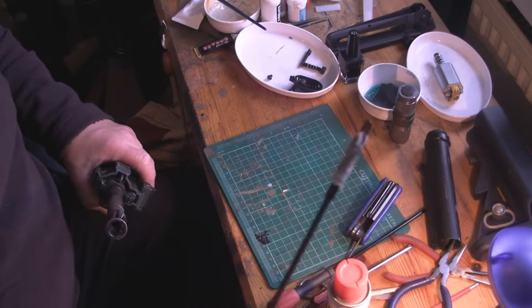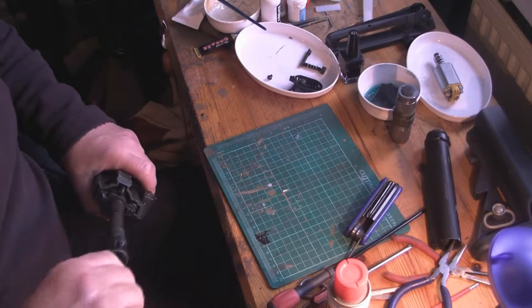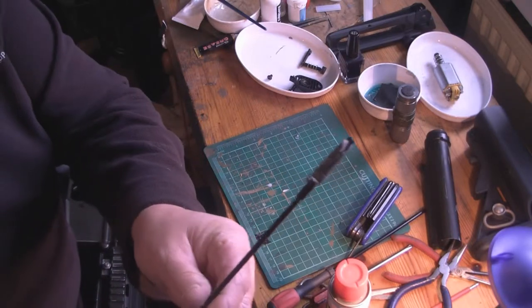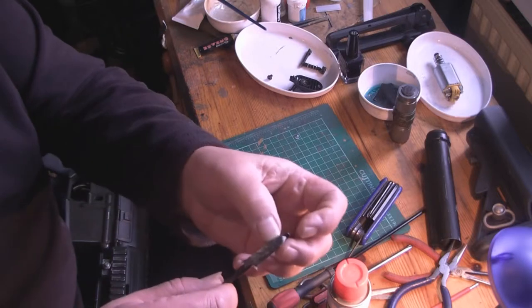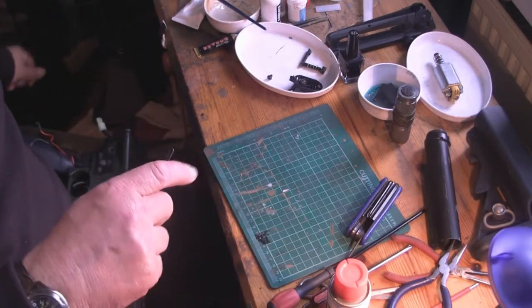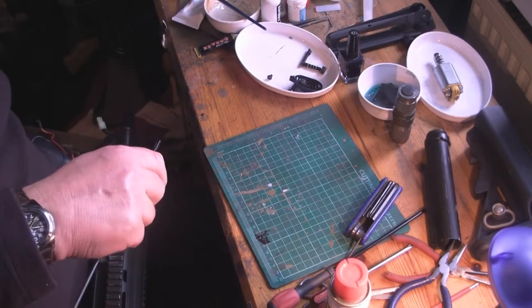Look at that — that's pretty foul. Aaron, you need to clean your barrels. This is an example of what comes out of a barrel that hasn't been cleaned. That's going to need lots of cleaning. That would probably improve the performance as well.